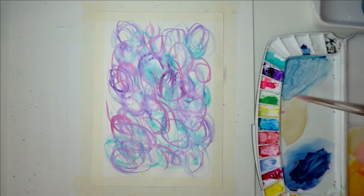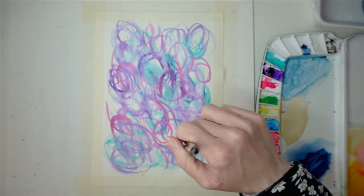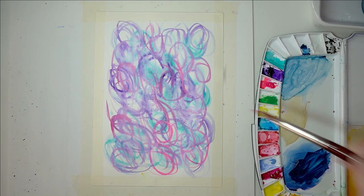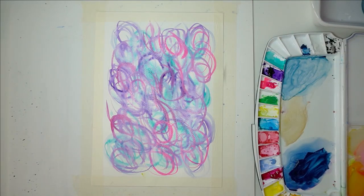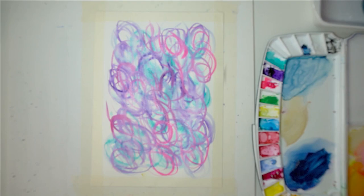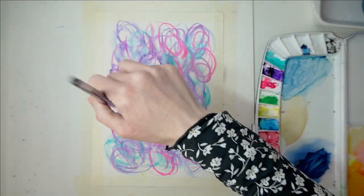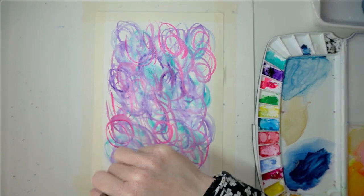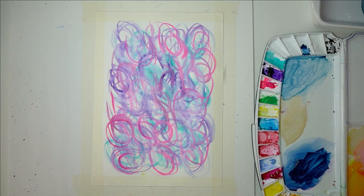I'm going to use a bit of pink now - this is opera pink and it's beautiful, it's a very fluorescent pink which I love. It's probably my favorite color because I always tend to squeeze it onto my palette and tend to use it in most of my gouache paintings. I'm just using this swirling motion with my brush, basically having so much fun - don't even think about it. I find this really relaxing just watching the colors mixing together and the vibrancy and the patterns.